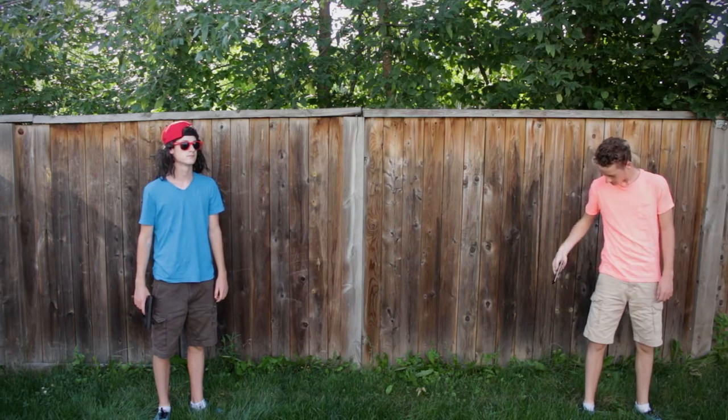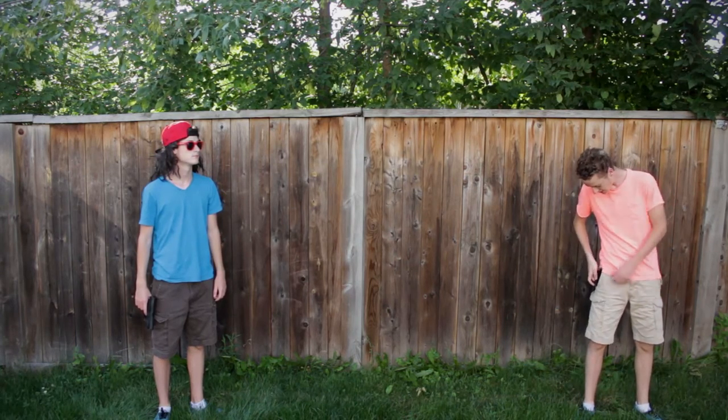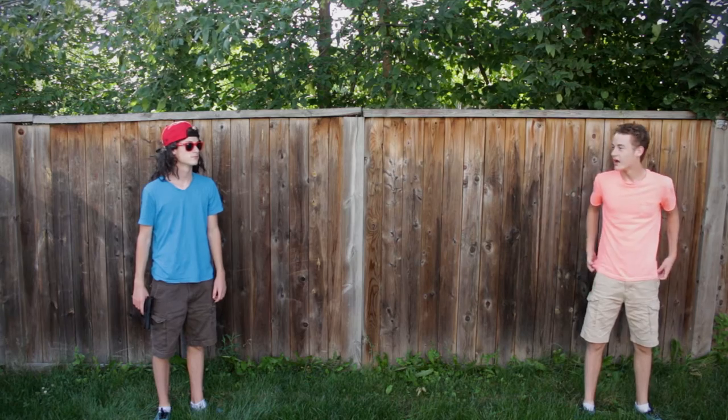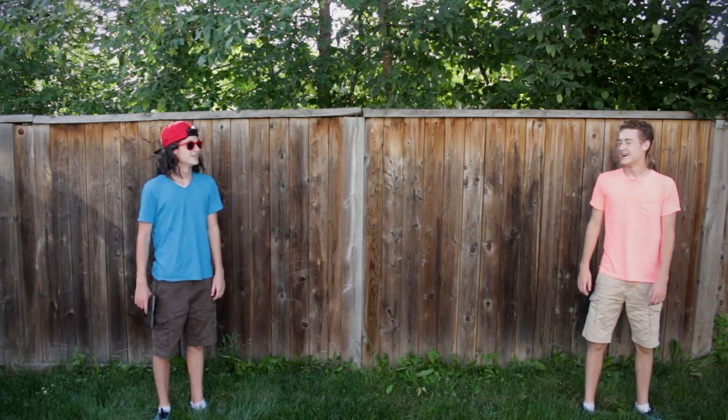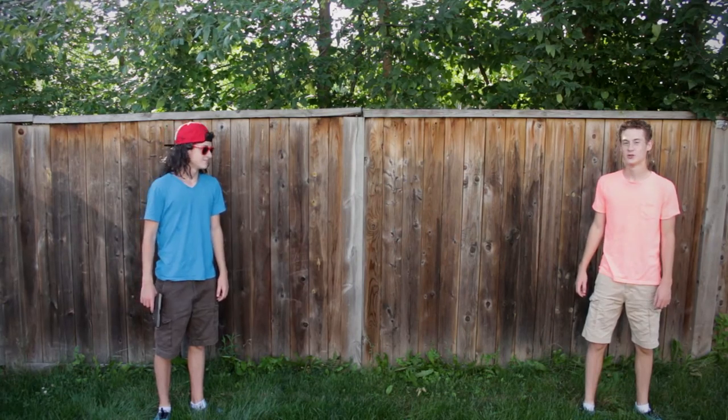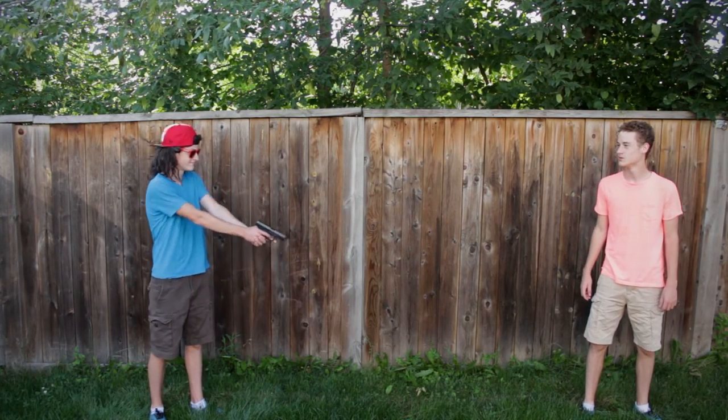Hey, Josh here. Today we're going to be testing out LG's bulletproof glass. But is it really bulletproof? Well, let's find out. You put it just like that. And I got my friend Chris here. Ready? Alright.